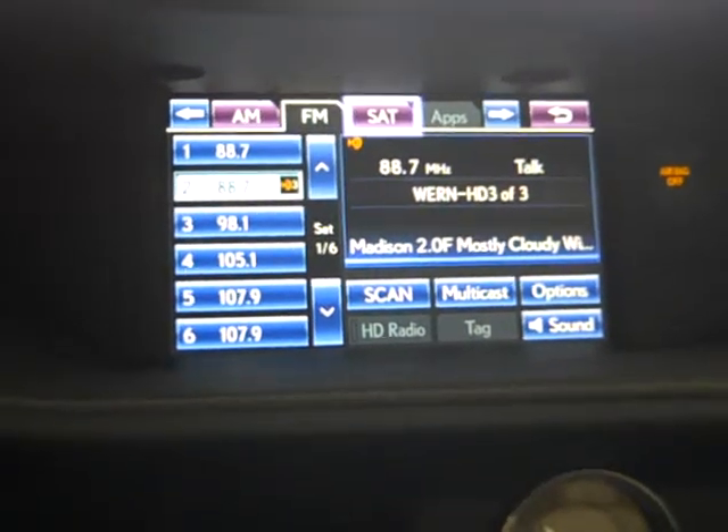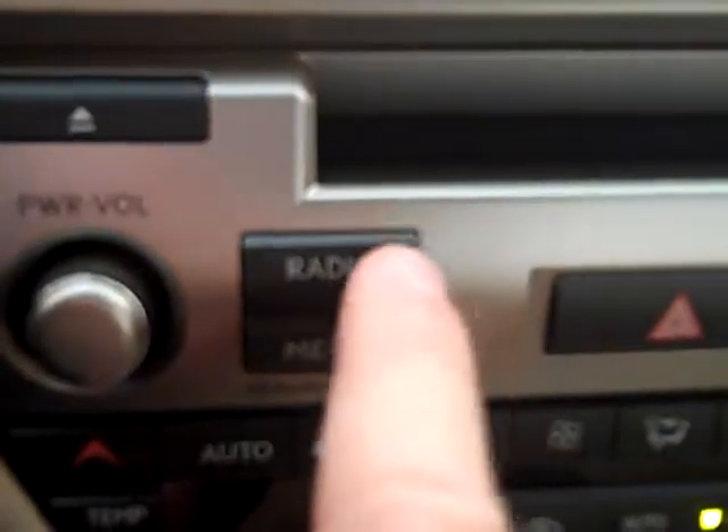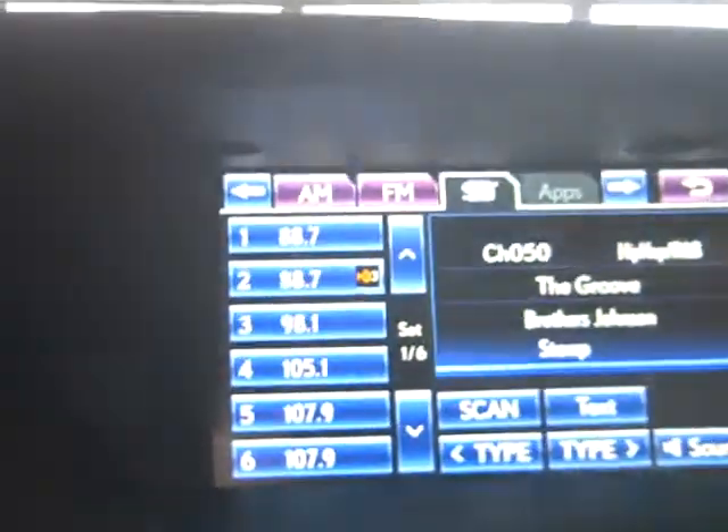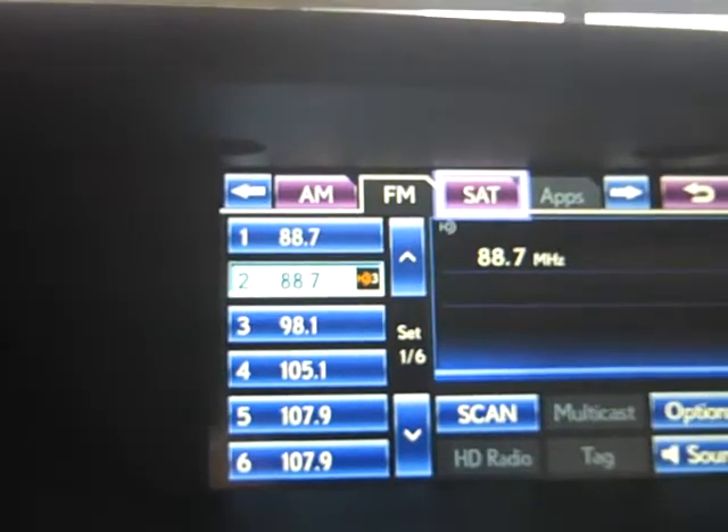If you want to go to satellite mode, you can hit satellite, or you can do it again by hitting the word radio — and radio will cycle through the AM, FM, and satellite features of the radio.